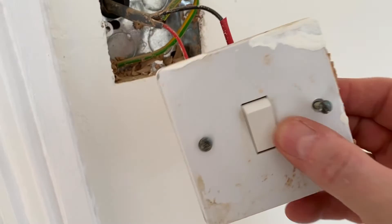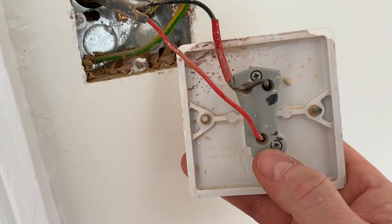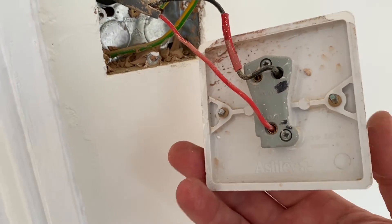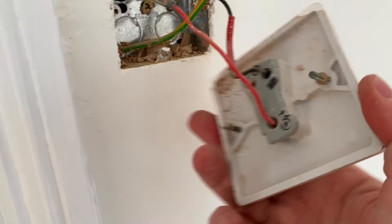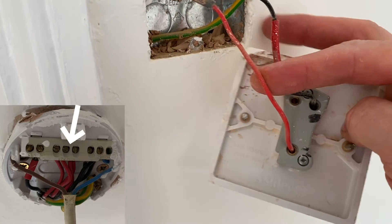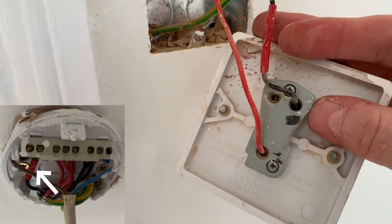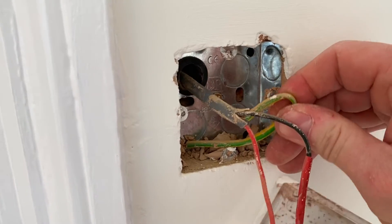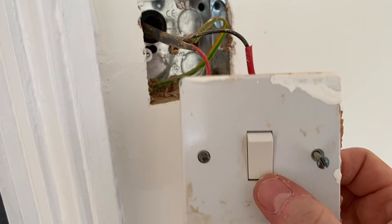Here we've got a one-gang switch, and when we turn it over it's got common, L1, and L2. It's being used as a one-way switch — it's common practice on site to use a one-gang two-way switch but wire it as a one-way. We've got the red in common, black with red sleeving identified as a switching line going into L2, and our CPC secured to the back box.